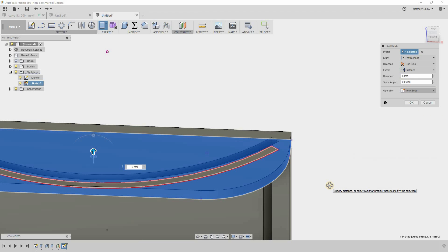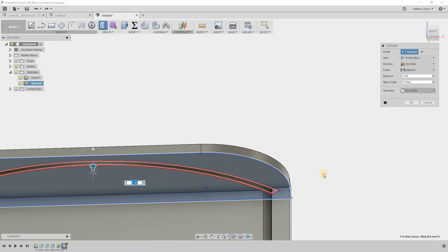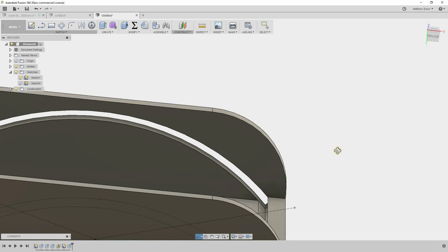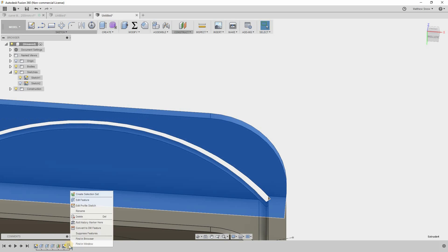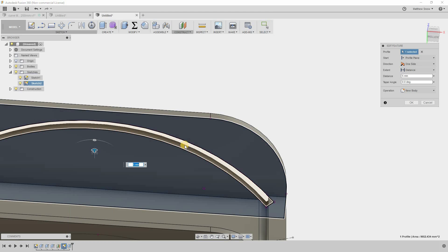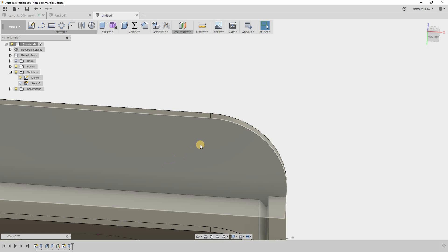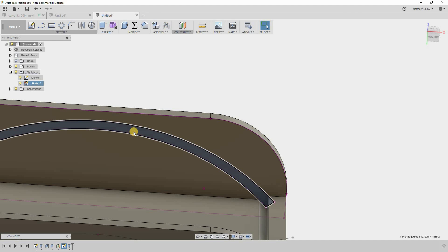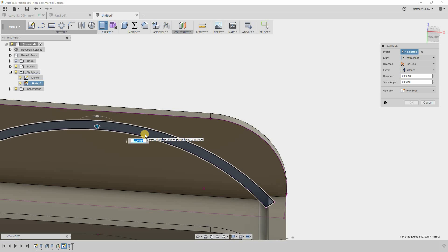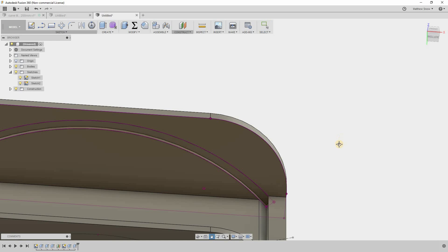I'll hit OK, then edit the feature to also select the adjacent section. Turn the sketch back on, select the center slot, extrude it 2 millimeters as a cut. And there we go — the top piece of the lithophane frame is done.